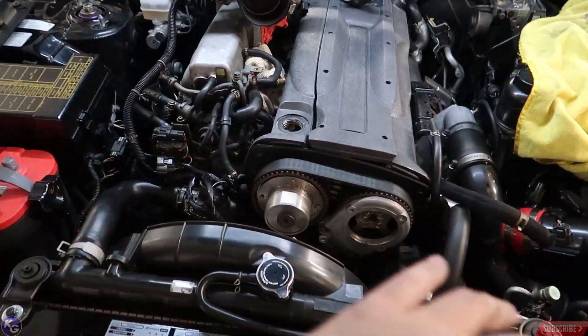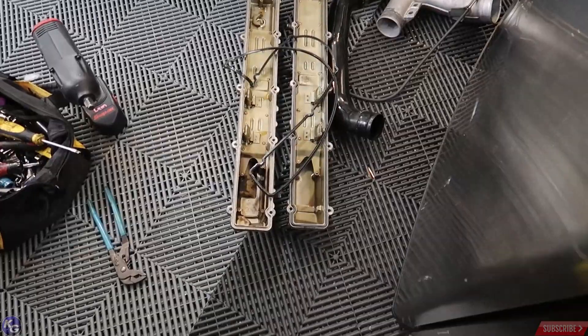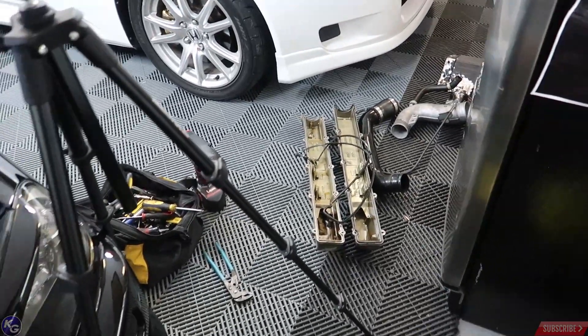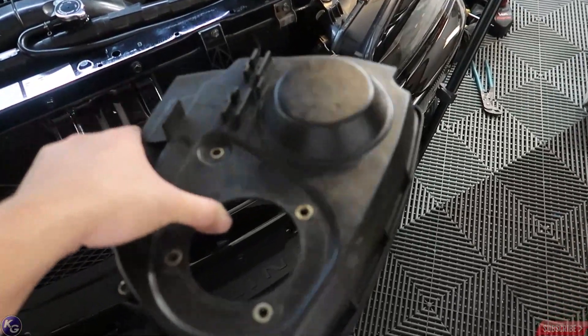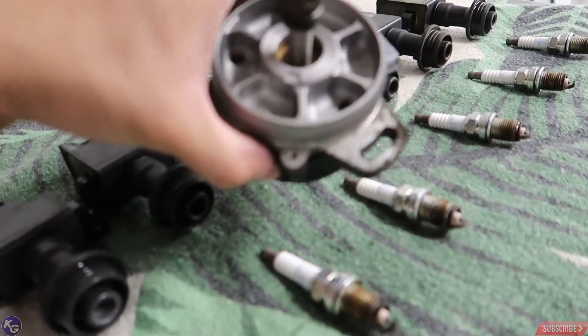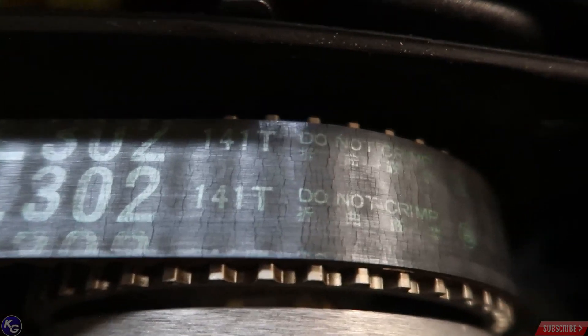Alright guys, so the valve cover is off. It's been a good half hour working on this — moving things around, bending parts. Both RB25 valve covers are on the floor. They're going to need to be cleaned up very well, sanded down, primed, and painted, and hopefully it'll look really good. The hardest part was taking out that cam angle sensor — I had to actually pry it with two flatheads and it came right out. Upon further inspection, look at my timing belt — how dry-rotted that looks. There are tons of creases. It's just so bad. This is the original belt and it needs to be replaced.